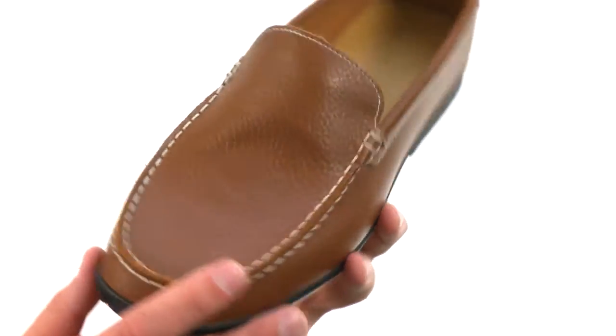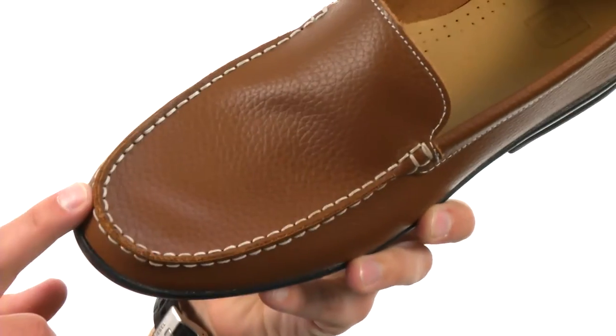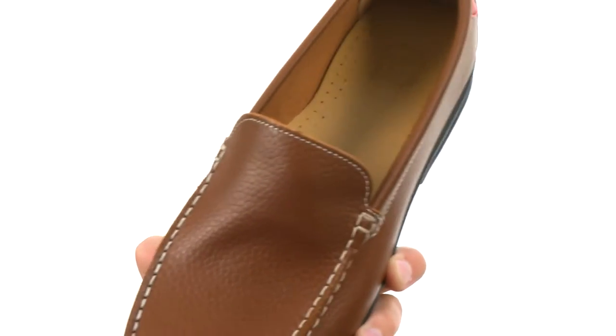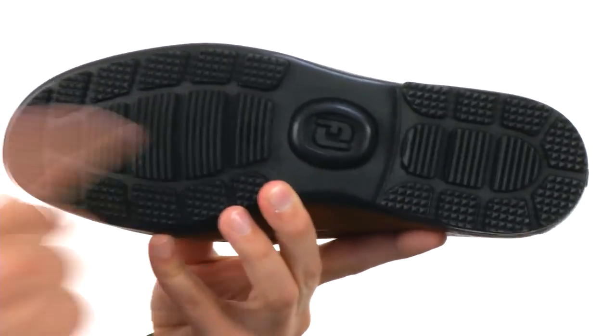These have a full grain leather upper with some nice contrast stitch detailing, up here near the front of that mock toe. Easy slip-on design with a very breathable interior to keep your feet cool and comfortable all day long, with good cushioning and a Duramax rubber outsole to keep you steady.